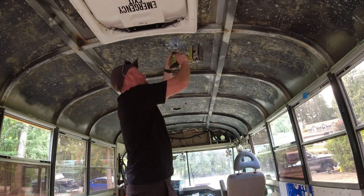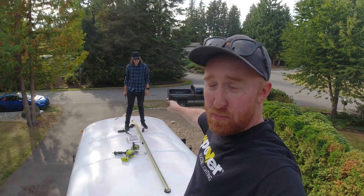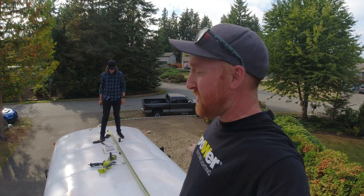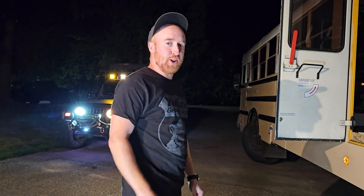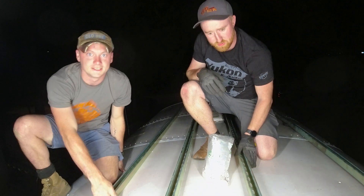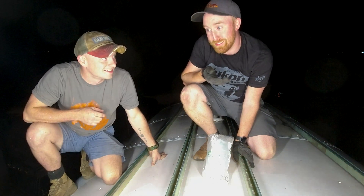We have these three strut channels put down, which means we need to do the same exact thing on the other side — measure out 21 inches and run them down the other side. It is now time for dinner and it'll be dark for the next step. Now that it's night time, it's time to jump back up there and start securing the rest of the unistrut channels on top. You can hear the timidness in his voice because there's like a nine foot fall right next to us.